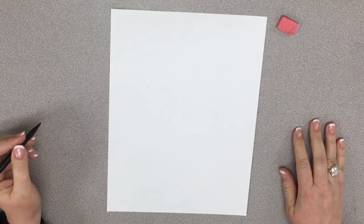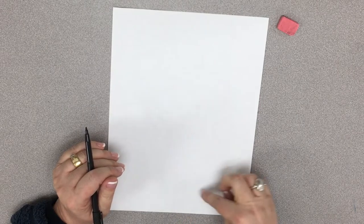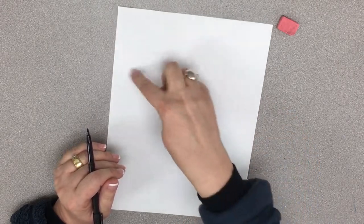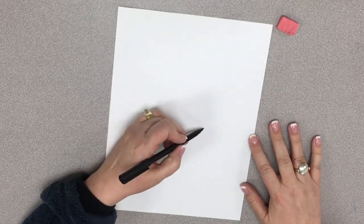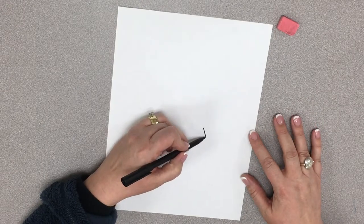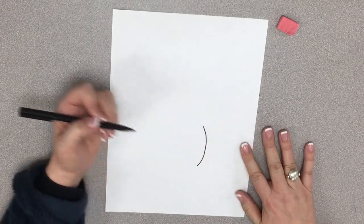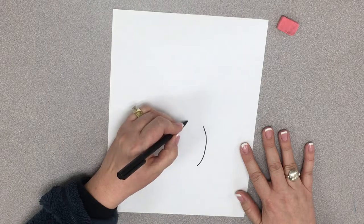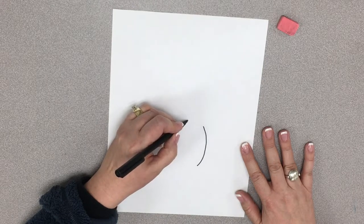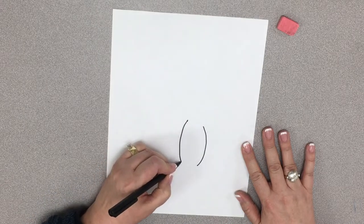So to start with, what we're going to do is we're going to start with his back leg. We're going to fill this entire paper up, and his back leg is going to be kind of right here. His tail's going to come around, and then his head's going to be up here. So I'm going to start about in the middle of my paper, and I'm going to draw kind of a curvy line about as long as my finger. Then I'm going to draw another curvy line that's going to start a little higher, and it's going to go below the first curvy line.